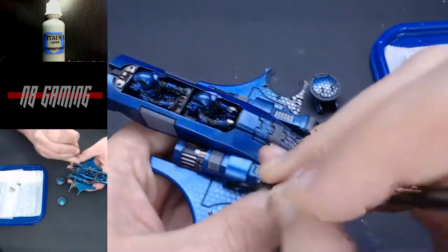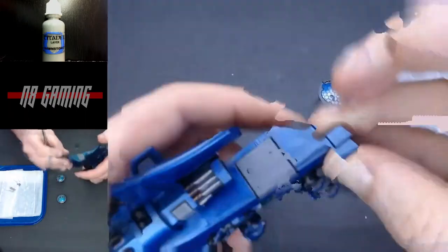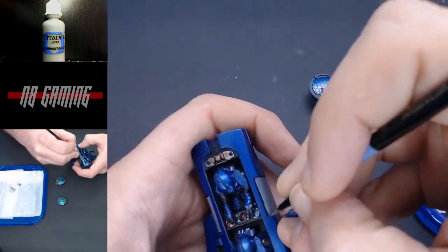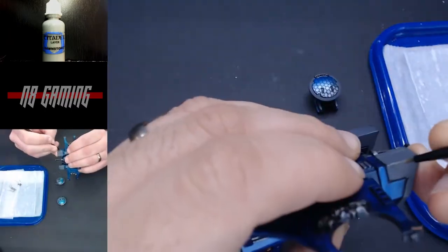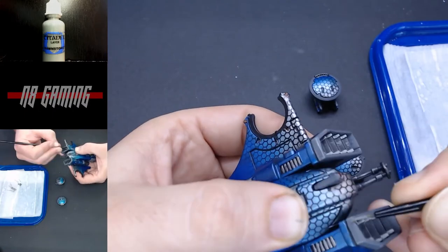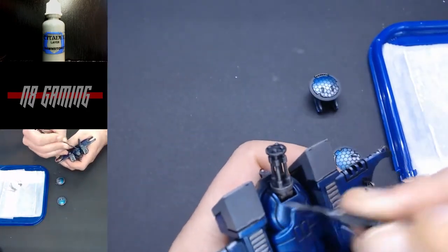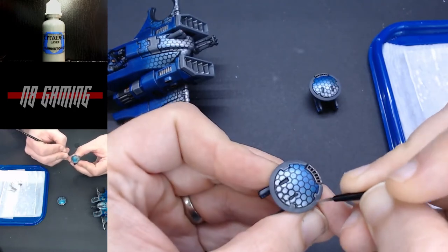I have to say I do like the areas I airbrushed better, but the hand-painted parts weren't bad either, so it kind of depends on how easy it is to mask off. Line highlighting does take a while and I don't do it on every model, but I feel like something with such sharp corners really lends itself to having some accents on those sharp corners. I'm going to do the same on the drones.